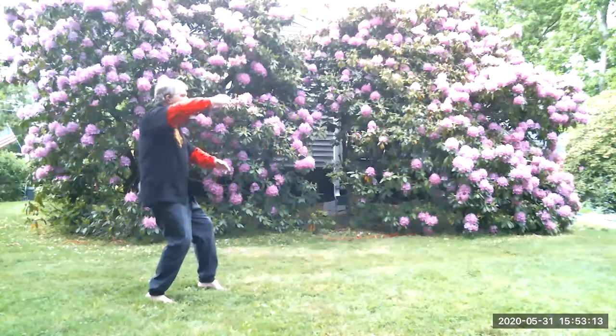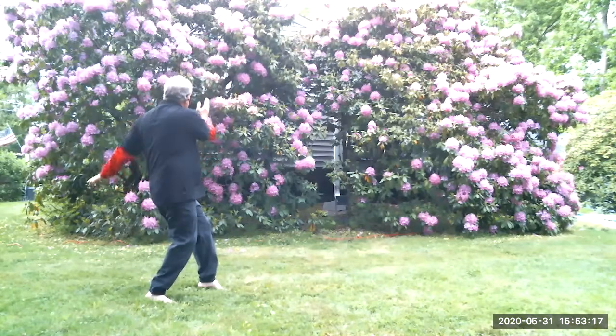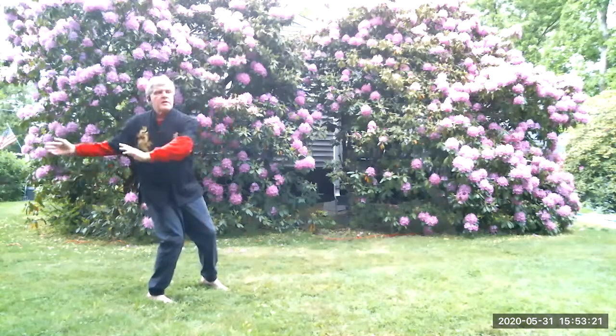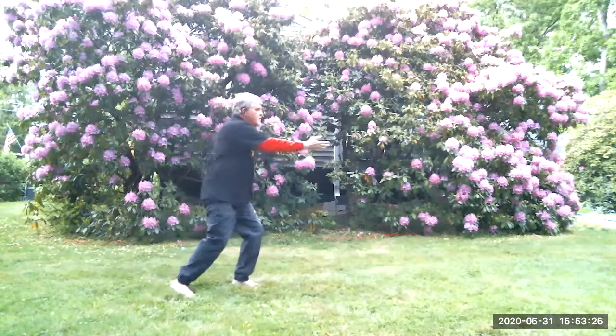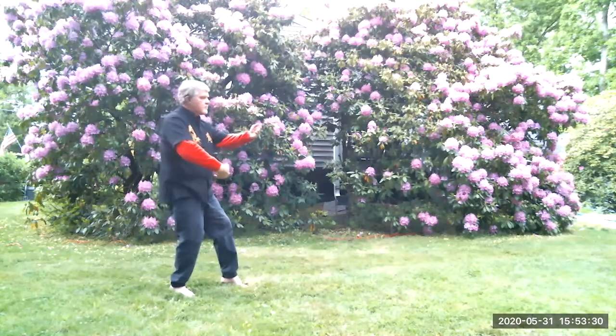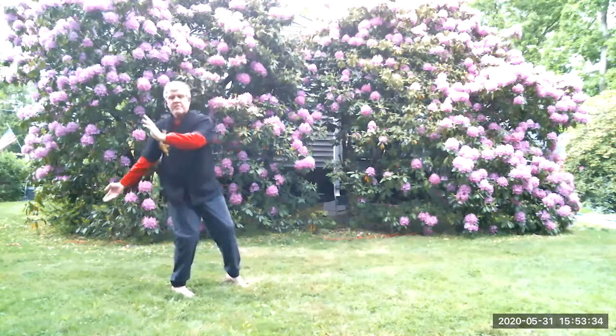Double grind strike. White stroke spreads the wings. Flap exchange. Flap exchange. Left brush knee push. Deep bar number 1. Three brush knee pushes. Wipe off.